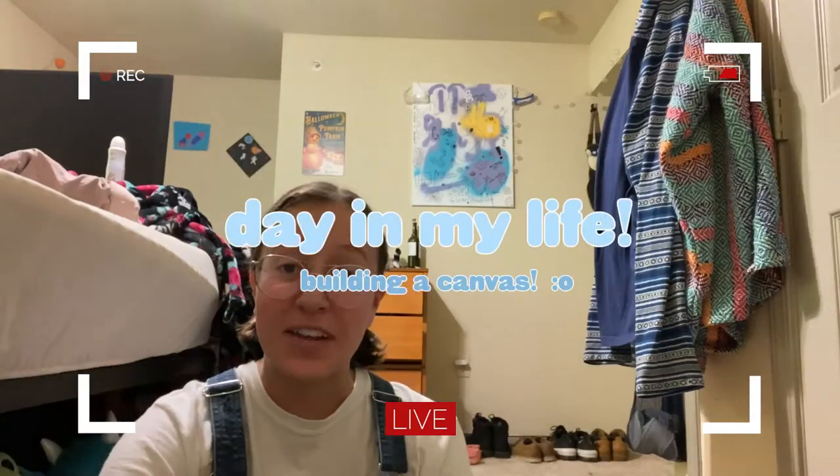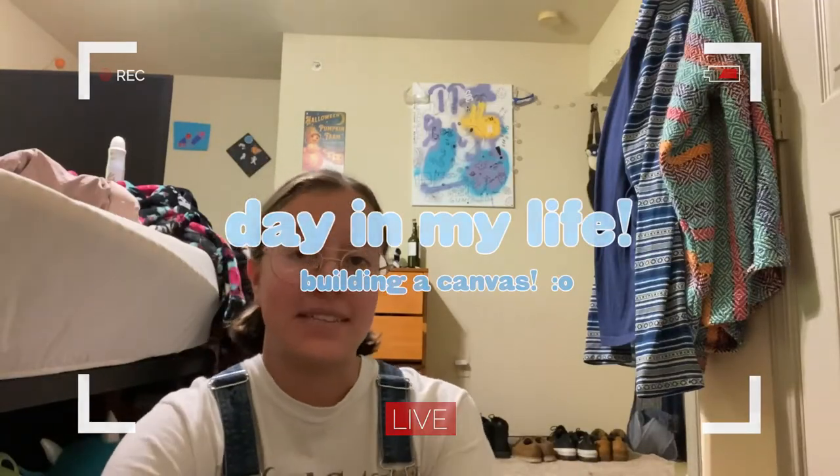Hey, welcome to the video. Today's video is going to be a day in the life. I have some stuff on campus that I have to do today. It is Sunday, so I don't really want to be there on my weekends, but you know, it's just how it is.